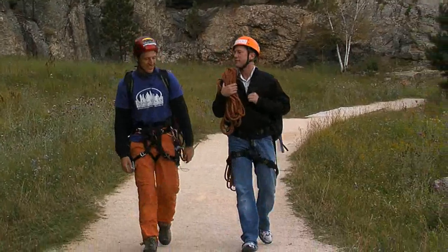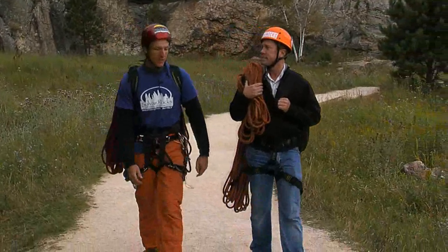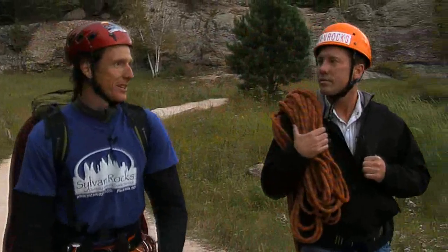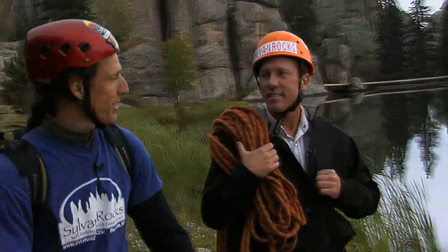This is incredible. How did Sylvan Rocks get started? It was started by a woman in 1989, Susan Sherbeck — kind of her dream. Against the odds, she started it up and here we are.